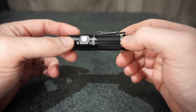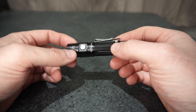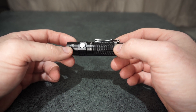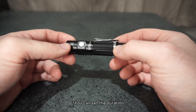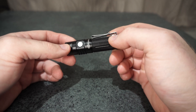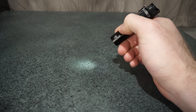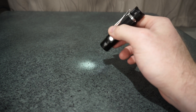With Anduril v2, you have a simple UI which it ships out in, but an unlockable advanced UI that gives you a whole lot of different settings — like candlelight mode, lightning storm, just for a bit of fun, and sunset mode where it dims over an hour and turns off. On the simple UI, you've got click for on, click for off. Hold from off starts on the moonlight level — moonlight on the simple UI is set at a higher level than in the advanced UI.